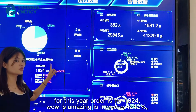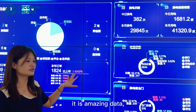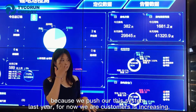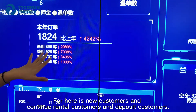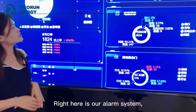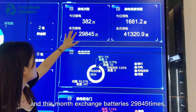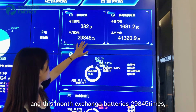It's amazing data — orders increased 4,242%! This is because we pushed this system last year, so our customers are increasing. Here is a breakdown of new customers, continued rental customers, and deposit customers. Right here is our alarm system. Today there were 382 battery swaps, and this month's total swapping count is 29,845 times.